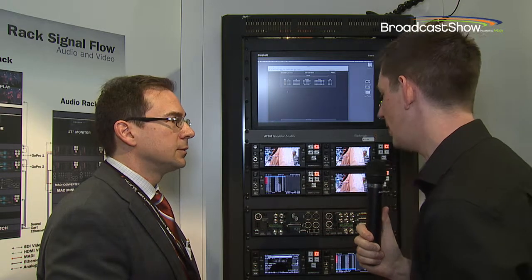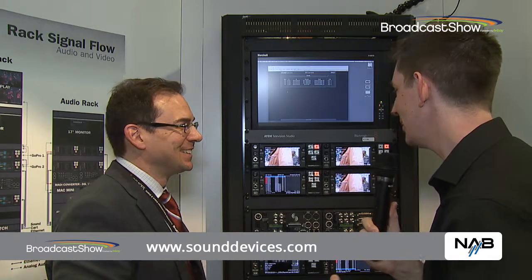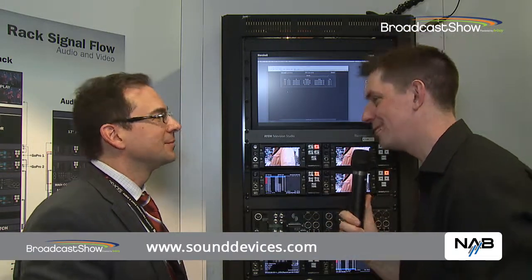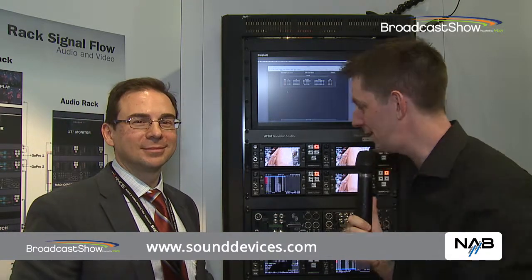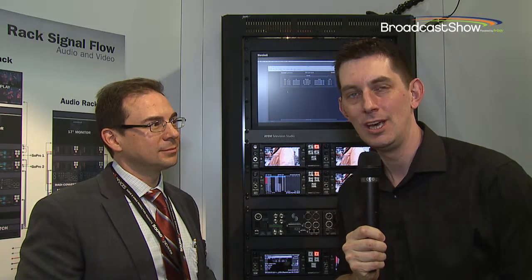If people want to find out more about these, the website is sounddevices.com. These are available this month. Thank you very much, John. The link is on screen and you can find out all information about the Pix270 and all the other fantastic products here at Sound Devices. Everything we're doing here at NAB 2014 is also on our website, which is broadcastshow.com.